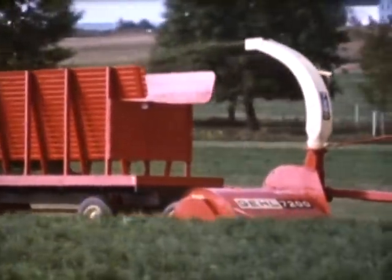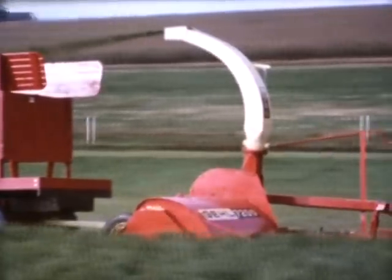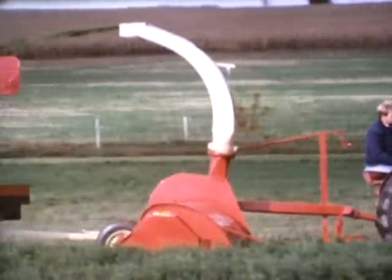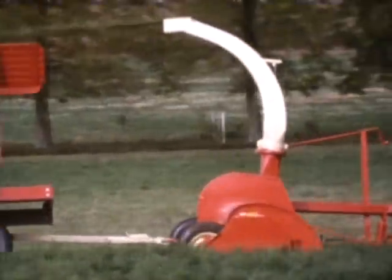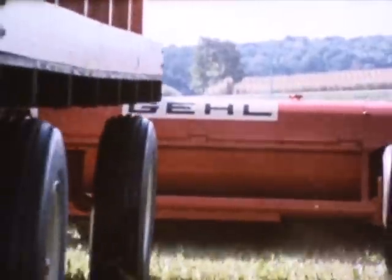For those of you who are doing green chopping, take a look at the leader, the 7200 flail chopper. It's ideal for green feeding, taking a full six-foot cut with 39 swinging flails that cut evenly and cleanly. Your crop is then recut by unitized fan blades and shot back into your feeder. You can use the 7200 for green feeding in the summer and in the fall for shredding stalks or straw — it's really a year-round performer.